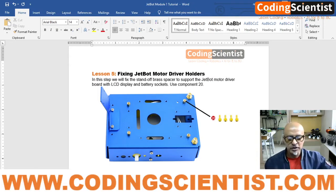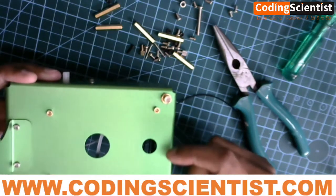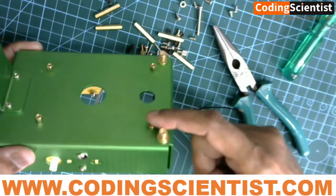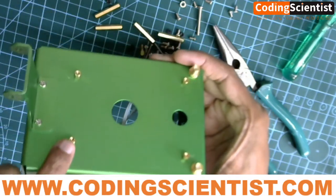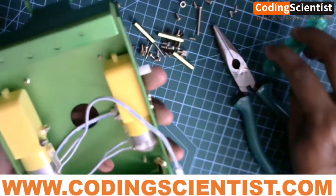Let me share my build. These are the four bolts I'm talking about — it's a small brass structure. On top of this we will be mounting a couple of other components at a later stage. For now, for this lesson, go ahead and mount these four.